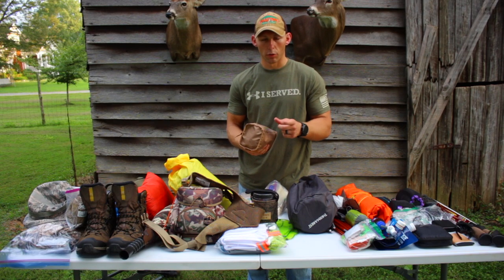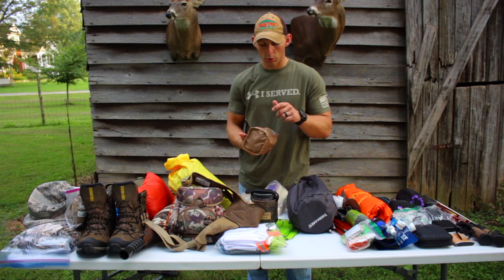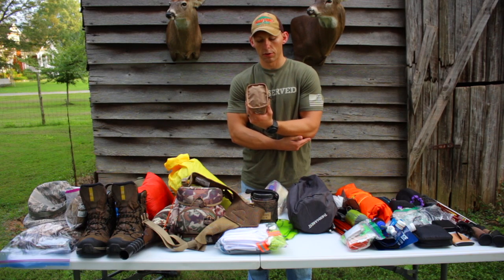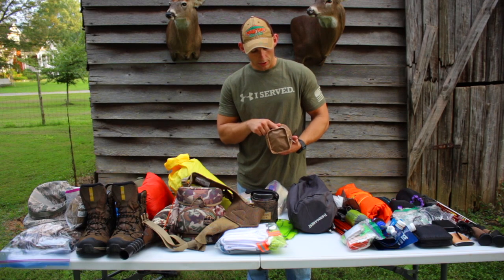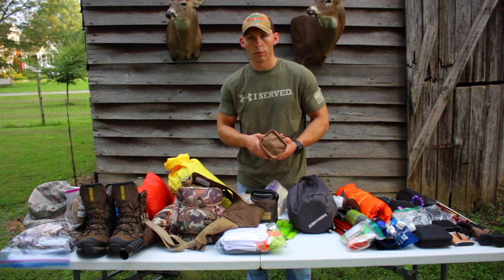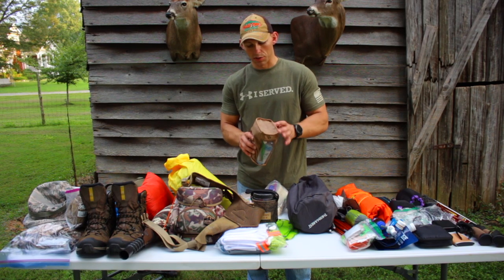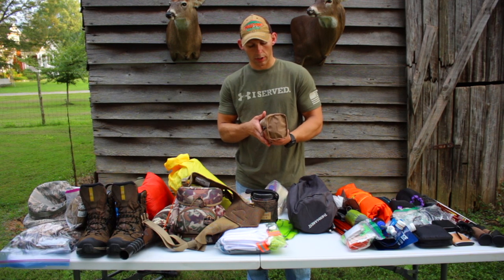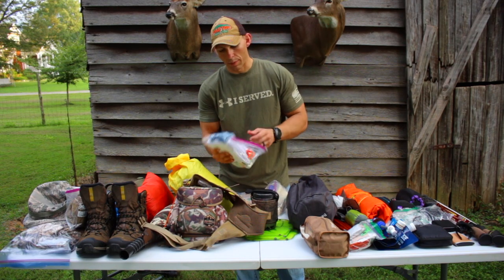My camp hygiene bag has deodorant, ibuprofen, a sawed-off toothbrush, floss, a spoon, a little piece of scent-free bar soap, butt wipes — definitely want to keep clean out there — and some wipes for cleaning up if we can't get to water. I've got a little camp towel, Gold Bond, and toothpaste. Not a whole lot, just enough to get by.